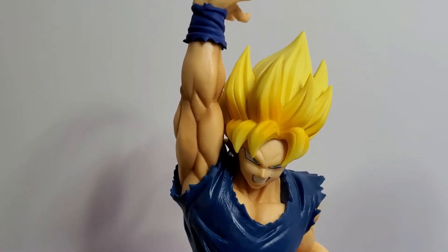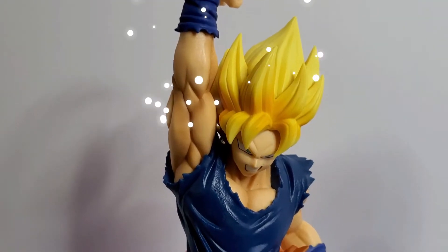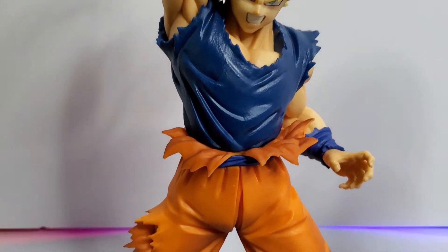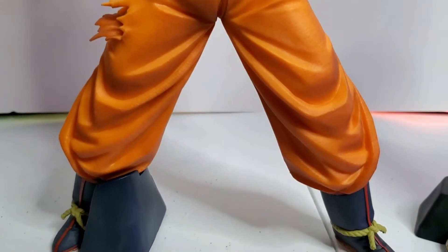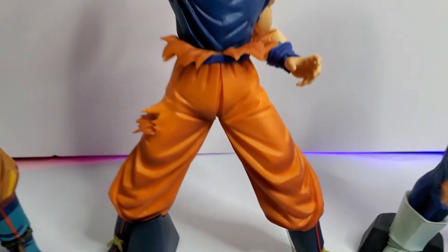The only thing I don't like about this figure is the stand — it doesn't stay on the foot. But everything else is beautiful; the figure is gorgeous. I hope to see you in the next one, peace!